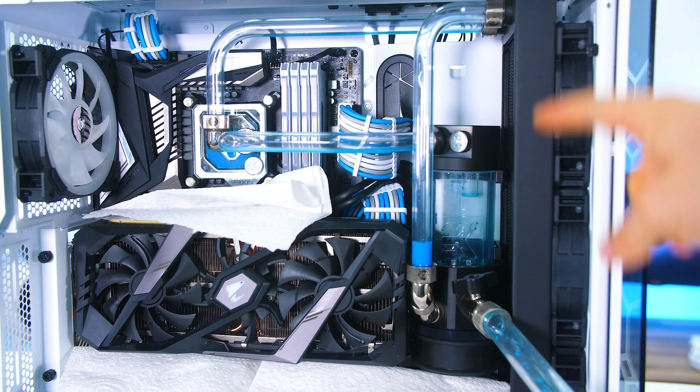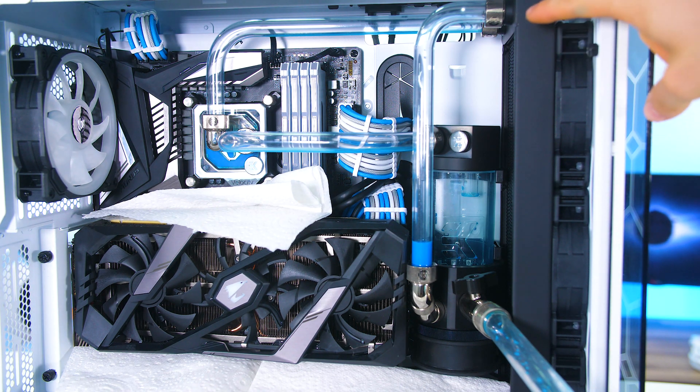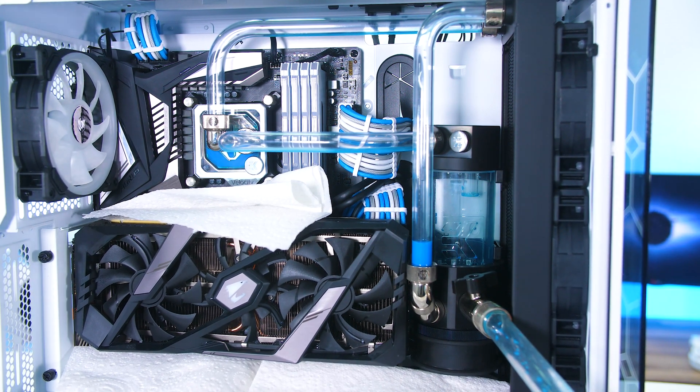The radiator will still have some liquid in it unless you tip it upside down. That's no issue because the ports are at the top — when you undo the screws, you can simply slide the radiator out keeping it upright, then drain the liquid as you please.